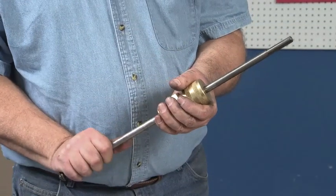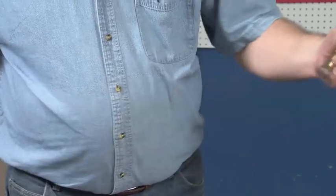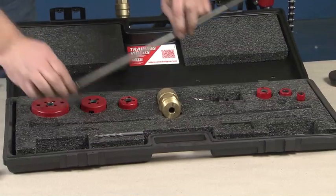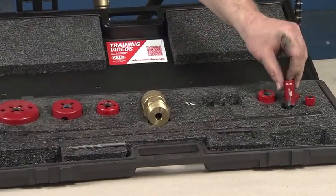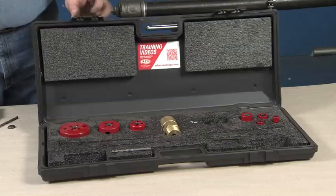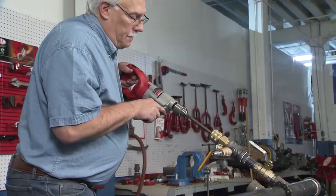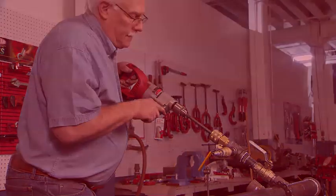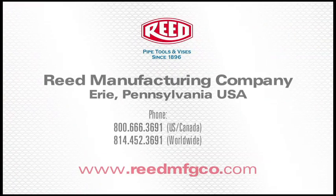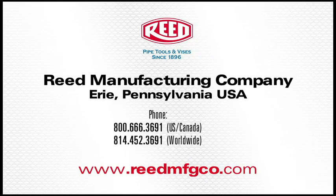Make sure to store shafts separate from the hole saws. Allowing the hole saw teeth to contact the shaft during transportation and storage can damage the shaft. A damaged shaft can also damage the main body and cause the shaft to seize during use. This concludes the demonstration of the Reed DM3 Mech mechanical hot tapping machine. For more information, visit www.reedmfgco.com.